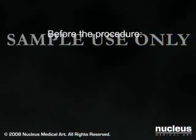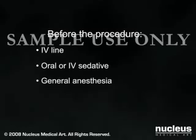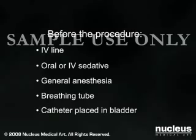Before the surgery, an intravenous line will be started, and you may be given a medication to help you relax. CABG procedures are done under general anesthesia, which will put you to sleep for the duration of the operation. A breathing tube will be inserted through your mouth and into your throat to help you breathe. A catheter will be placed in your bladder to drain your urine. Coronary artery bypass surgery generally takes three to six hours.